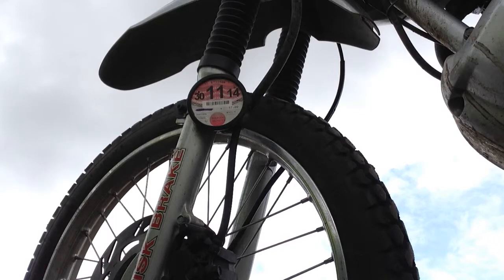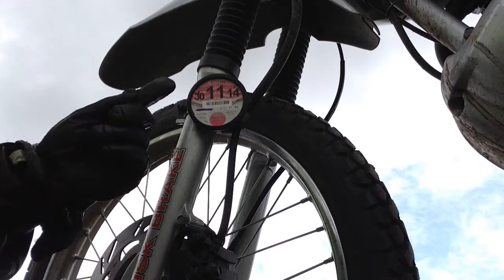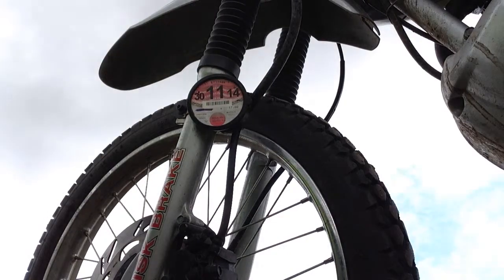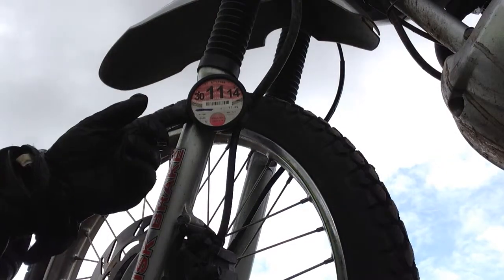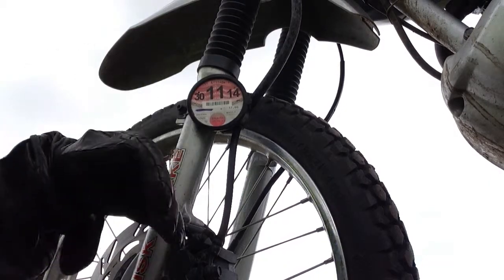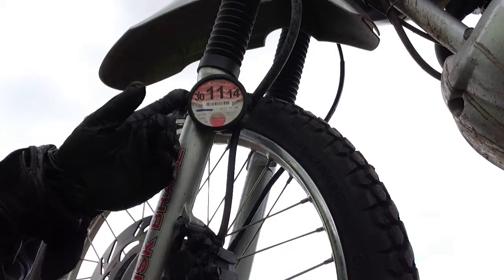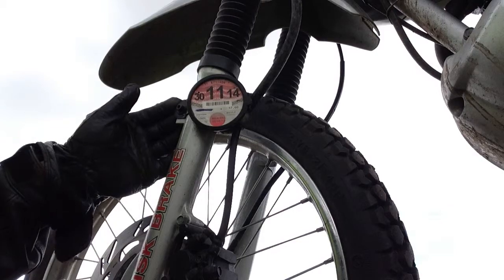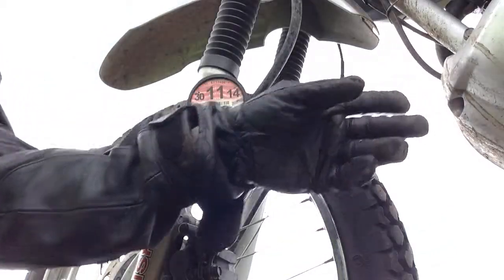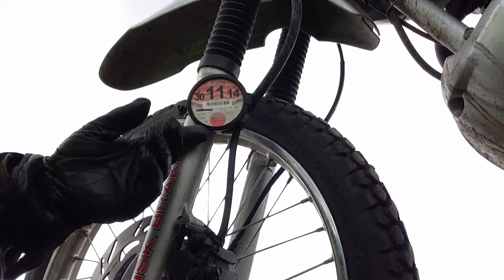This time I thought I'll do a video on this little baby here - the tax disc holder. On a motorcycle, the tax disc is mounted on the forks or the frame in a special little holder, whereas in a car it's mounted in the windscreen.